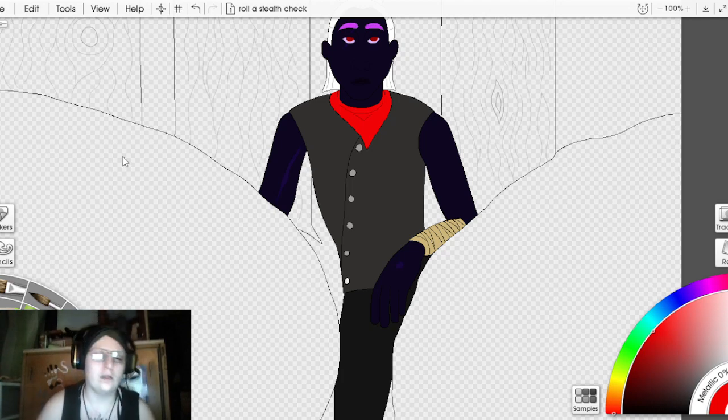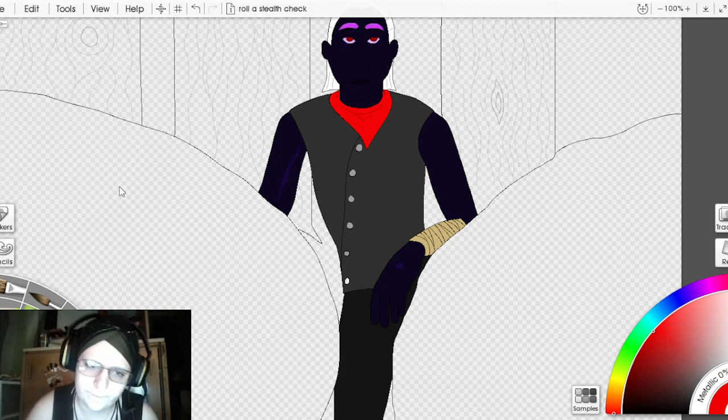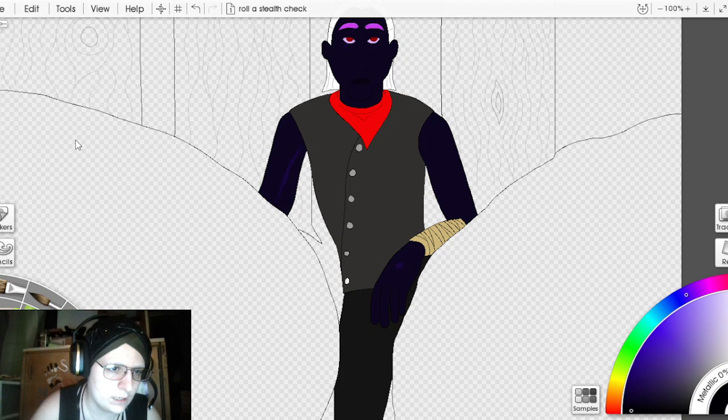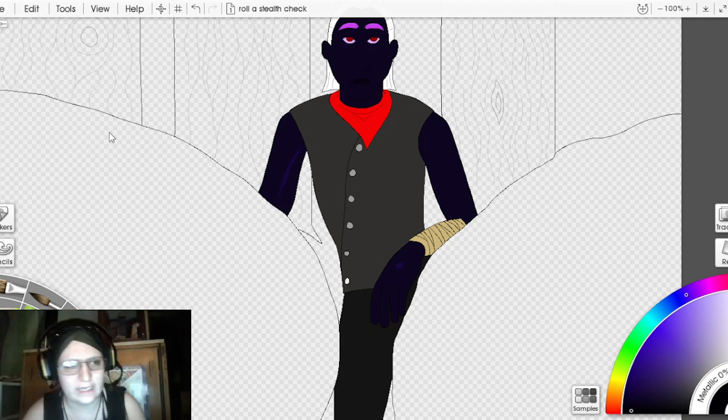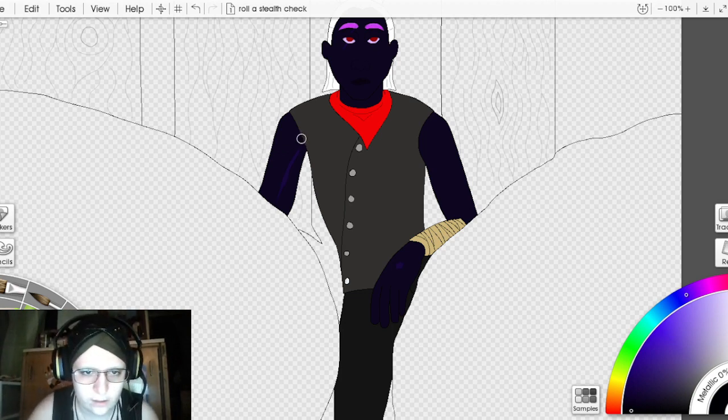I'm going to save and then begin shading. The background layer is going to be helpful here — I'll put the skin shading down, shade it, then clean it up using the background layer as a reference tool so I can see where the blended parts haven't hit. I'm setting this dark shade to 90% opacity — almost like a full layer of paint — then bringing it down to 10 opacity to see how that fares. Yes, that's good.